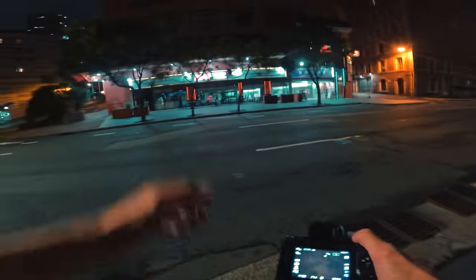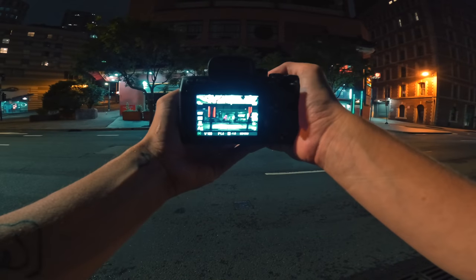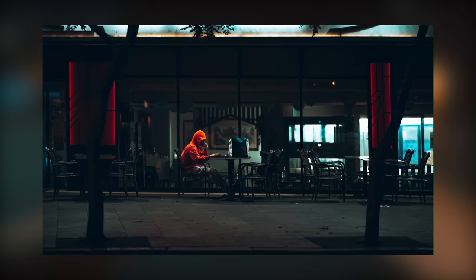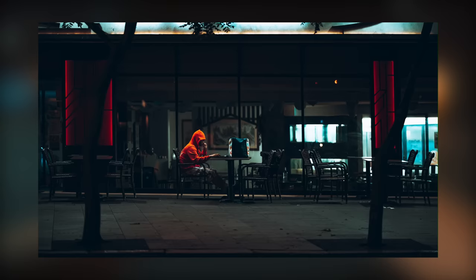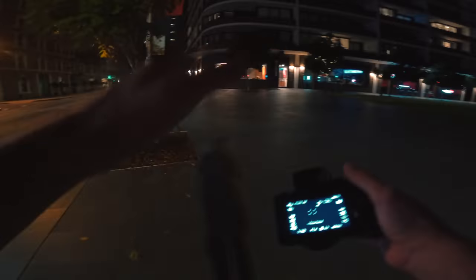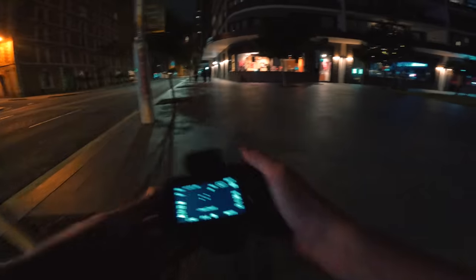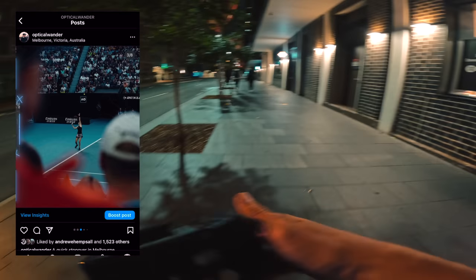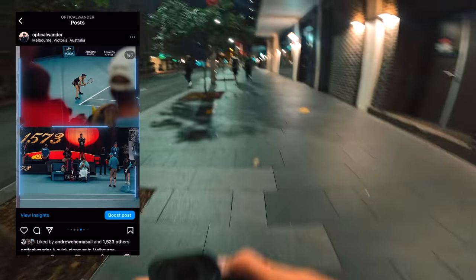We're heading down towards Chinatown now. There's a dude just chilling on his laptop outside this restaurant. Landscape is quite nice. I always try and do both — a bit of landscape and a bit of portrait in these videos and also over on Instagram. When I'm doing landscape carousels on Instagram, I use an application called Film Frames. It's only on Apple, but it's a very good app and I highly recommend it.